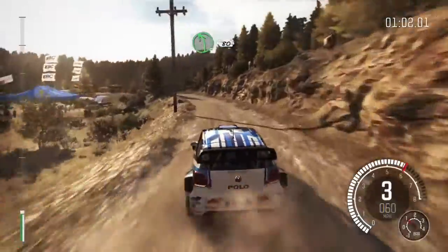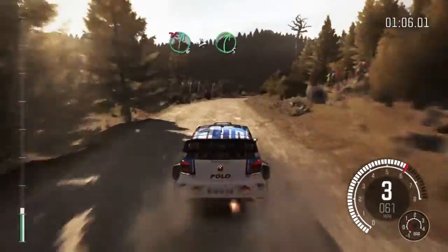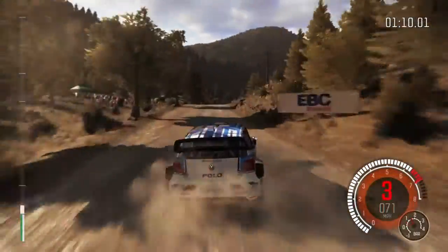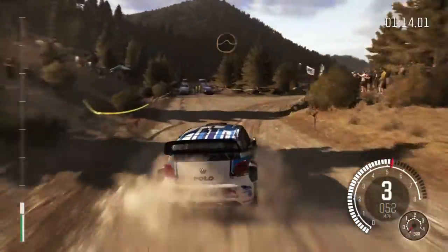Into left 5 long, crest, 80 crest, right 6 long, tightens 5, don't cut, crest jump maybe, 60, turn right 3, don't cut.